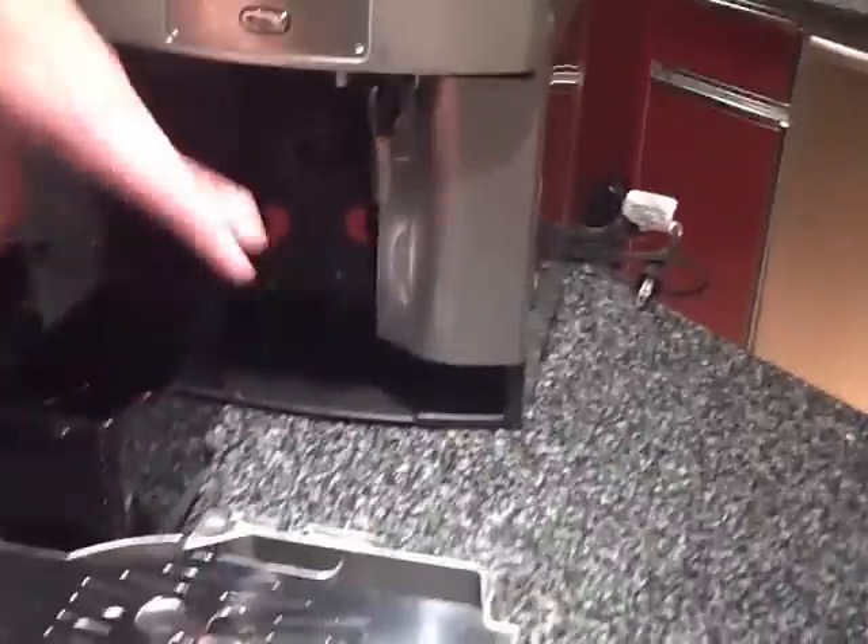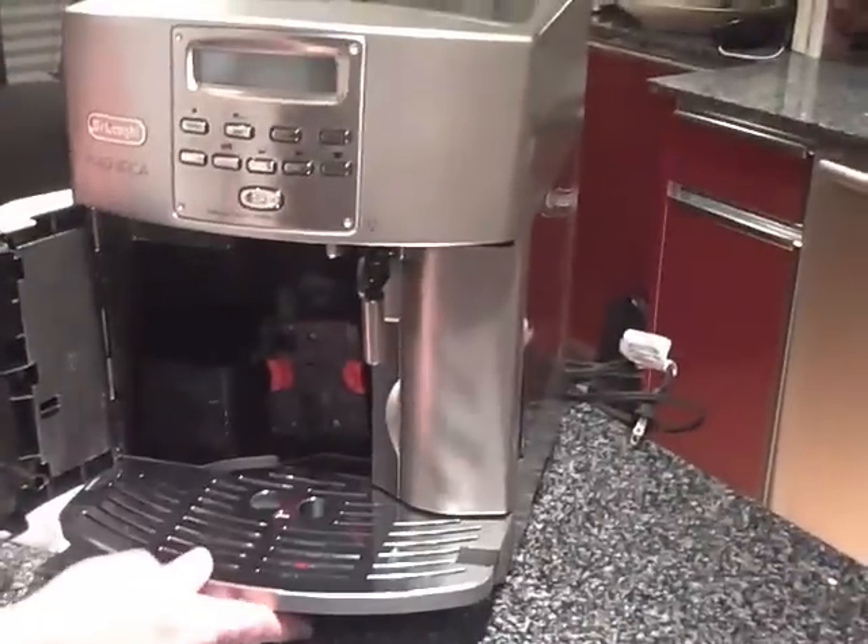This goes in like that, there's a tray — very nice, very easy to use.